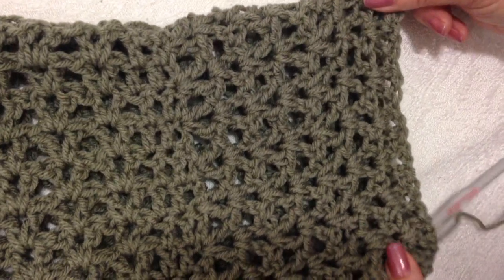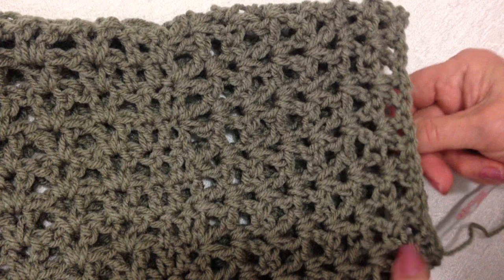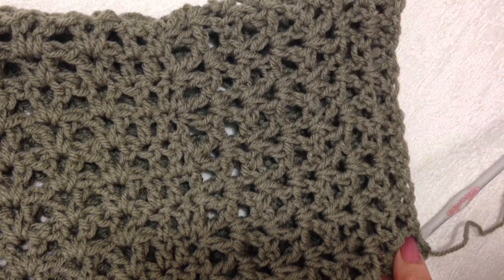I've gone ahead and worked a few rows of the sleeve. I'm going to continue to work as long as I want my sleeves, and then I'll come back and show you how to do the cuff.